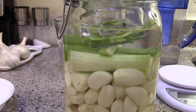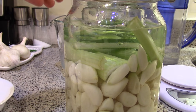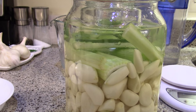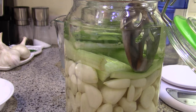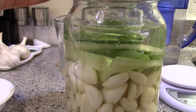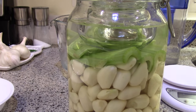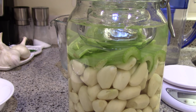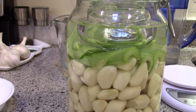If anything comes dislodged and starts floating on the surface, that's not good — you want to go ahead and fix that. Tuck it back down underneath, or if a garlic clove becomes dislodged it might be easier just to remove it. Close it back up and make sure everything is under the brine. Now I'm just going to let this sit on the counter to ferment for about three or four weeks. I want to give the good bacteria a chance to get a foothold, and then when I move it to the refrigerator it will slow fermentation down and give me an even longer window to use this garlic.